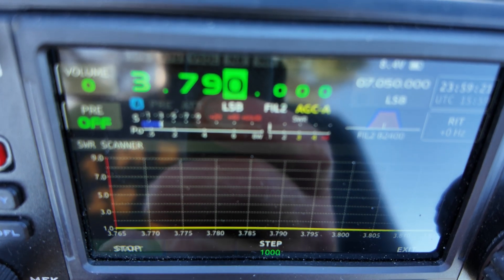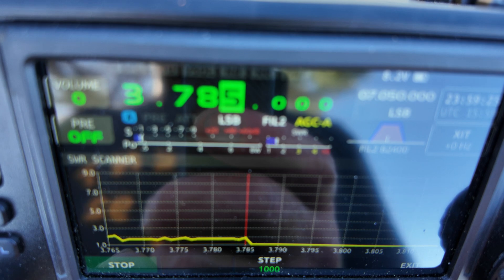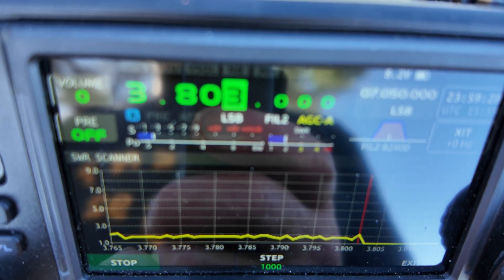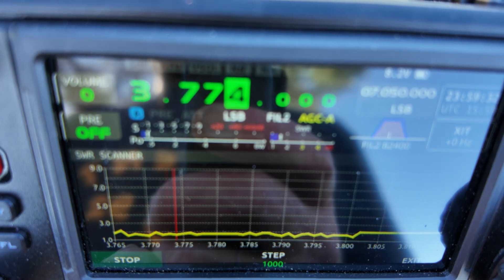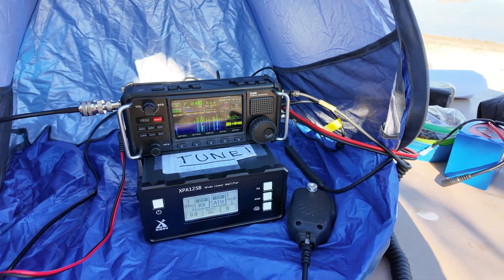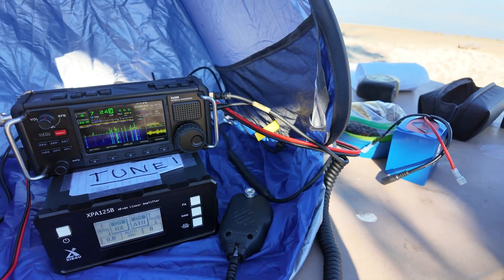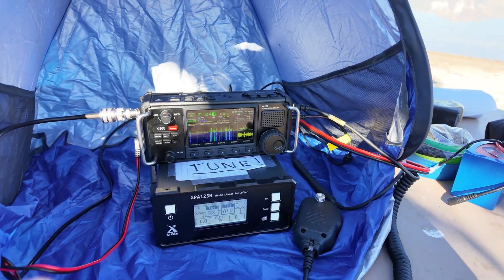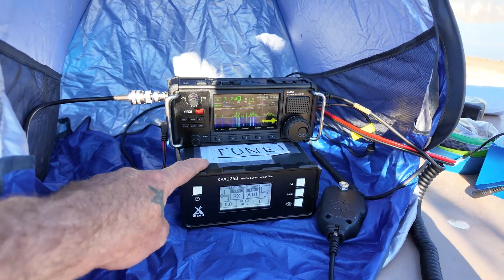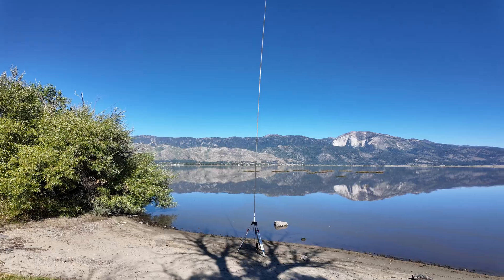80 meters — starting to creep up a little there, but still doable. I operated 80 the other night with it. Here's the setup I'll be using today. Notice I put the common mode choke on the radio side, attempting to use the coax as another counterpoise. I'm using the Xiegu X6200 paired up with the XPA-125B, and you've seen all about the antenna.